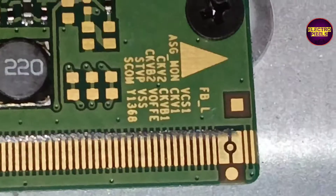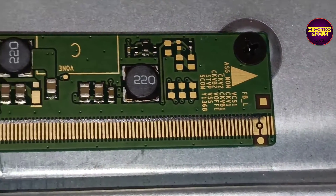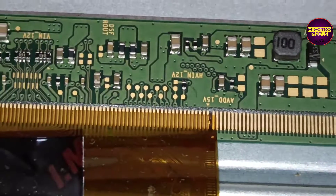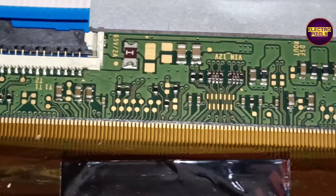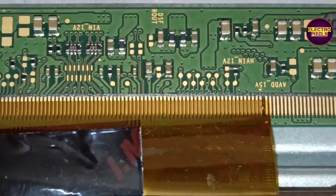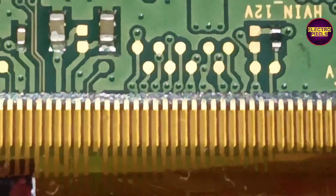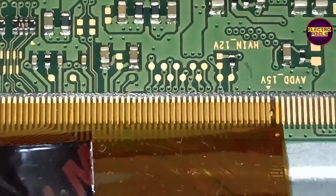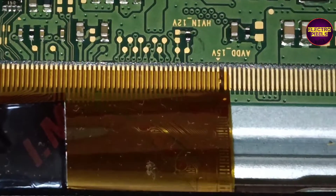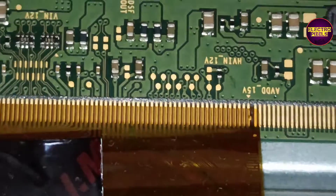This panel comes with a single chip-on-film. Here you can see the right-side gate signal tracks — among these, tracks one to eight represent the gate signals CKV1, CKV2, CKVB1, CKVB2, STVP, etc.